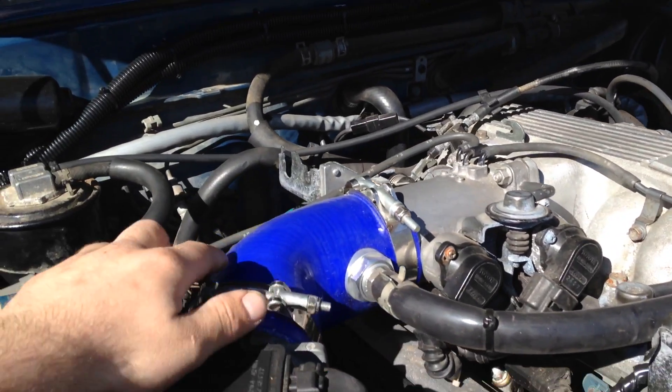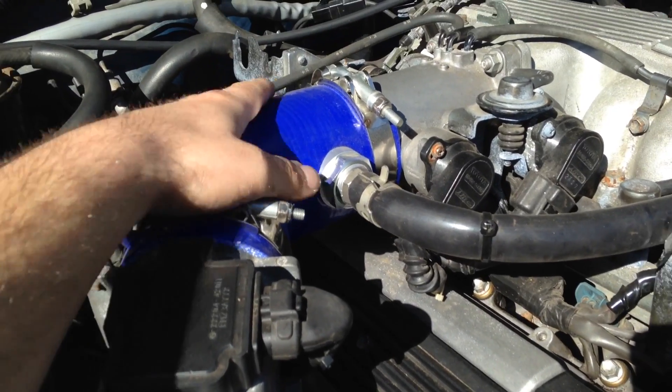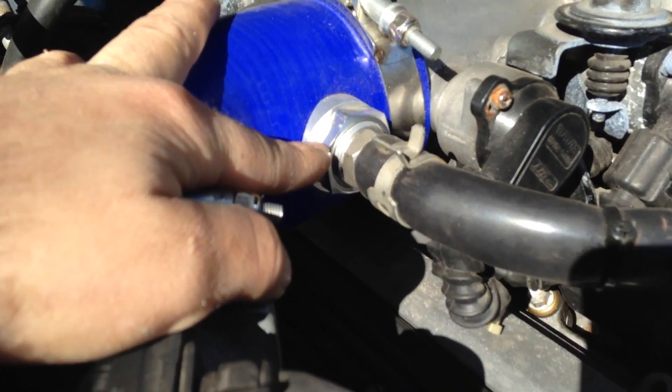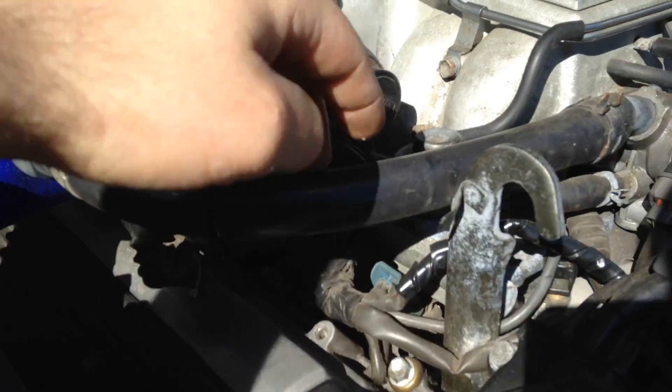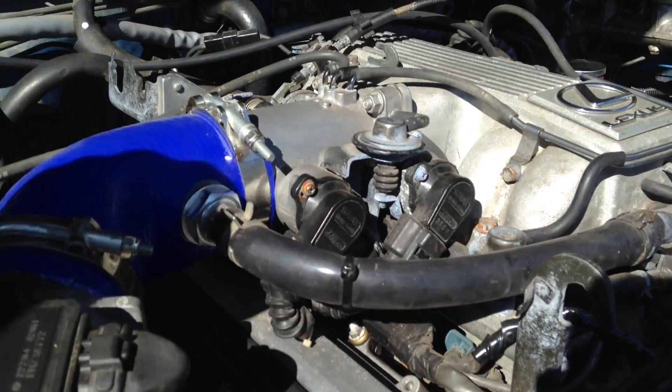I have a custom 90-degree — or more like a 45-degree — elbow I got off eBay. I got this fitting here off of siliconeintakes.com. It allows me to plumb in the air idle control valve. It won't run without this, or it won't be happy at least.